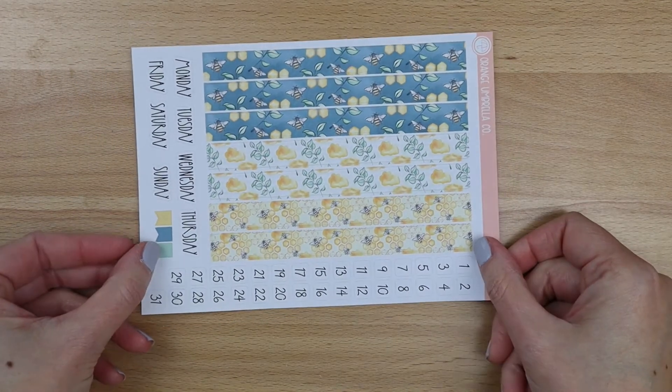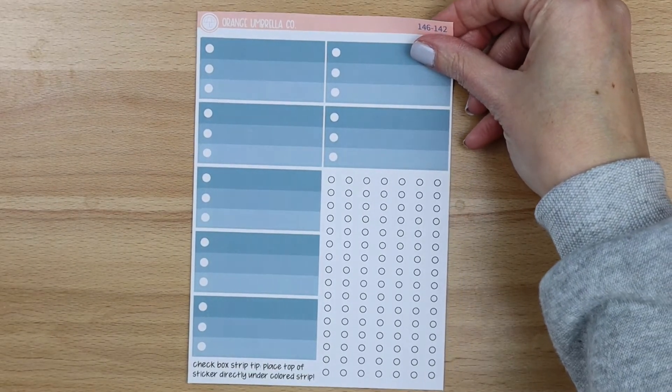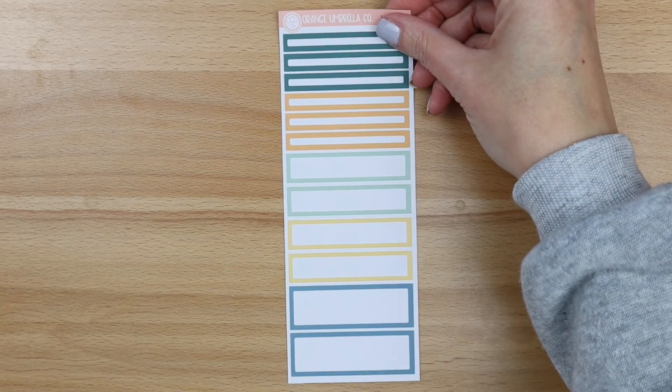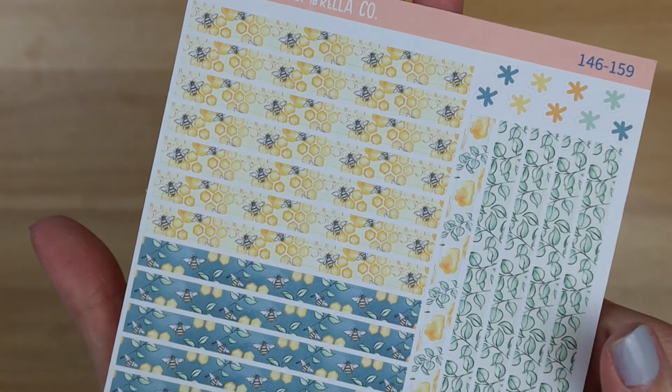Next up is the Plum A5 daily — I have no washi sheet for this one, just like yesterday, so I'm going to show you the A7 size when we get there. This is the main sheet with Monday through Sunday on it. Your ombre checklist covers, appointment labels, basic labels, bottom box covers, and scripts. The solid headers, and then this is the washi header sheet — for the 7x9, but this way you can see the patterns.